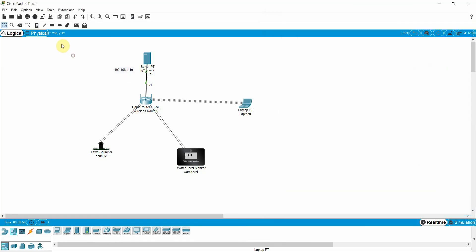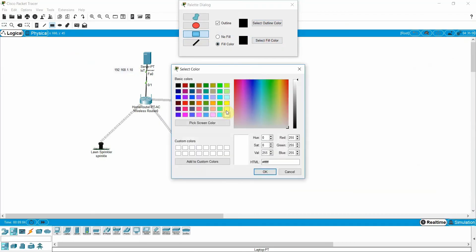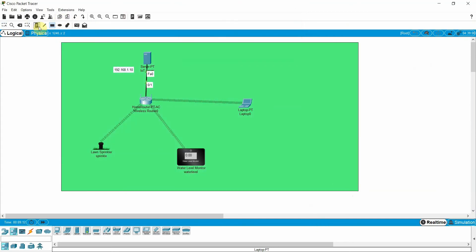Let me design the layout a little. I'll fill in a color and label this area 'Smart Garden'. This represents our smart garden environment in the simulation.